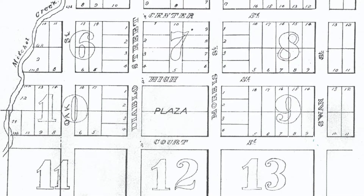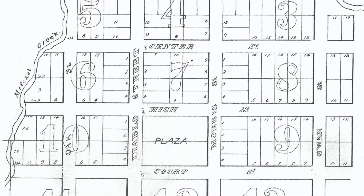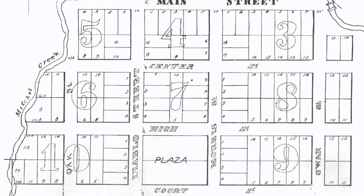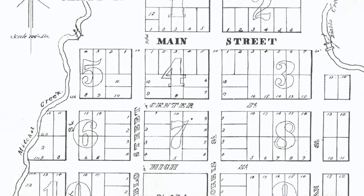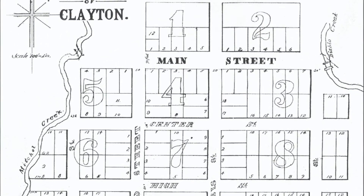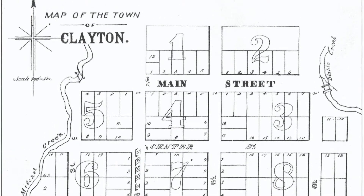Clayton's first blacksmith was a Welsh immigrant named Shadrach Johns. He worked in Sacramento before he came to town. In 1864, he set up shop where today the Clayton Museum garden is located, on block one, lot five of Joel Clayton's 1857 town map.